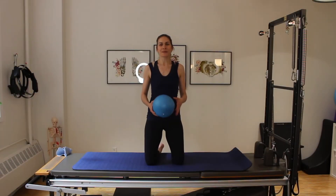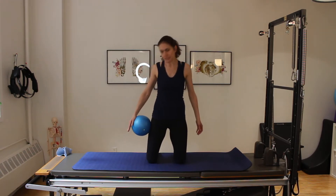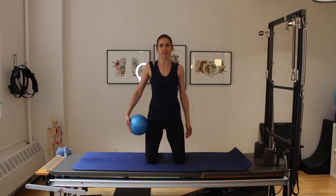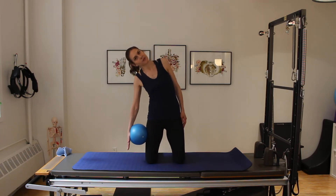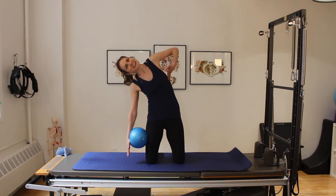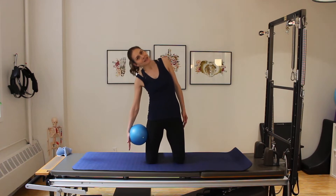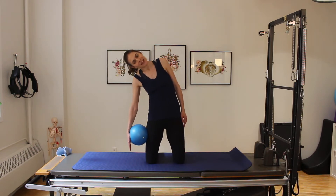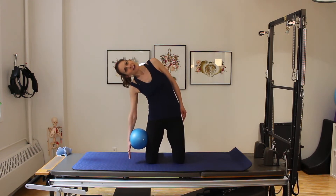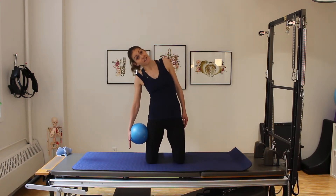Grab your squishy ball and I'll see you on the mat. We're going to start with some side bends and a little rotation. Taking your squishy ball, place it onto the side of the thigh, with the palm of the hand gently squeezing into the ball. Take a breath in; on the exhale, let your hand roll down that ball as you go for that nice long stretch through the lateral side. Take a breath in, exhale, use those obliques to come back up.